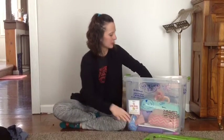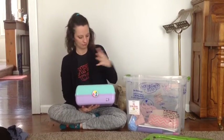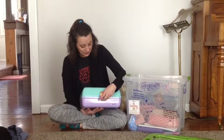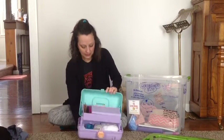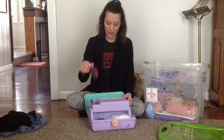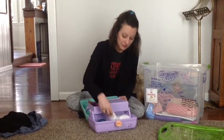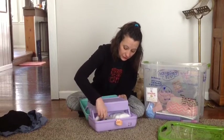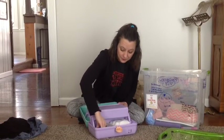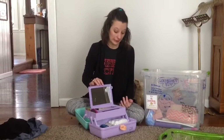Another thing that is helpful to have is something to put their makeup in. It doesn't have to be this big or this exciting, but it's nice to have a way to organize their makeup and keep it all in one place. Every child will need their own hairbrush — they cannot share hairbrushes. They will all need deodorant. It is helpful to put moisturizer on underneath the stage makeup because it is hard on their skin. Makeup wipes or cleaner are really helpful as well.